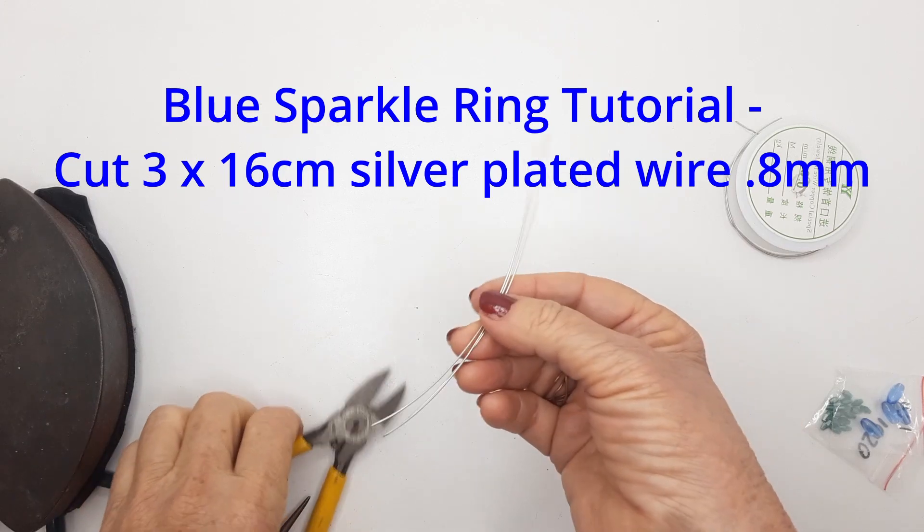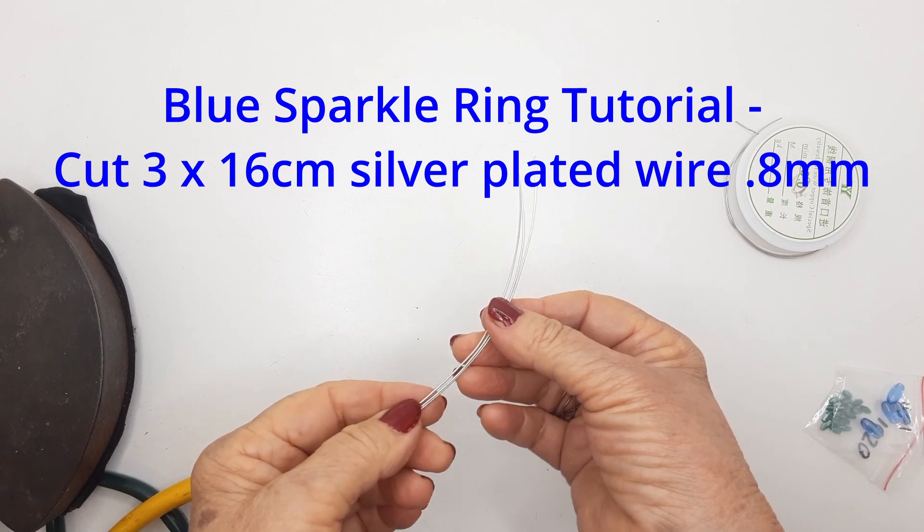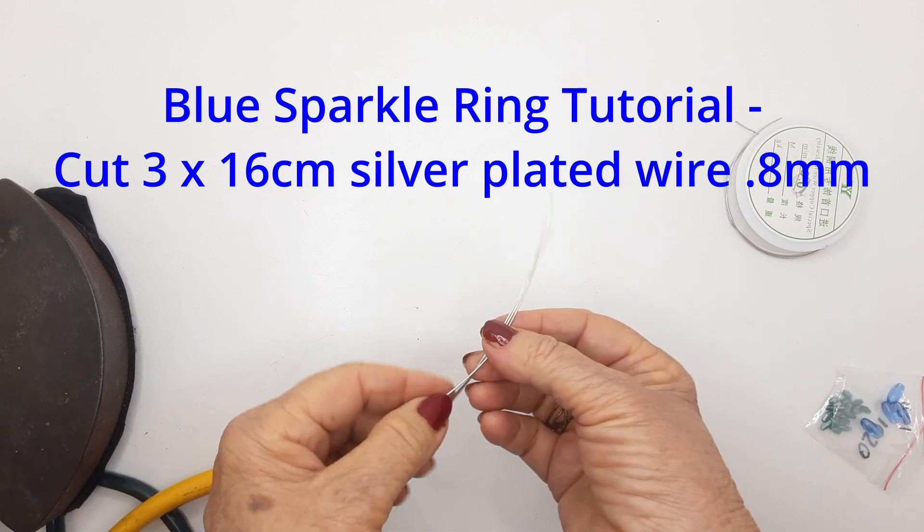Hello everyone, welcome to my channel. Today we're going to make a blue sparkly bead ring. It's very easy — follow along step by step with me. Let's begin.